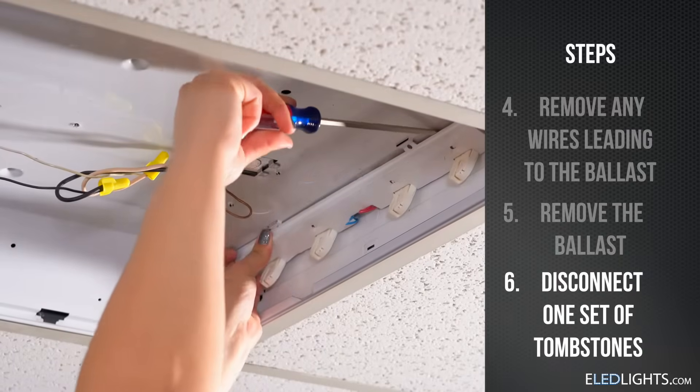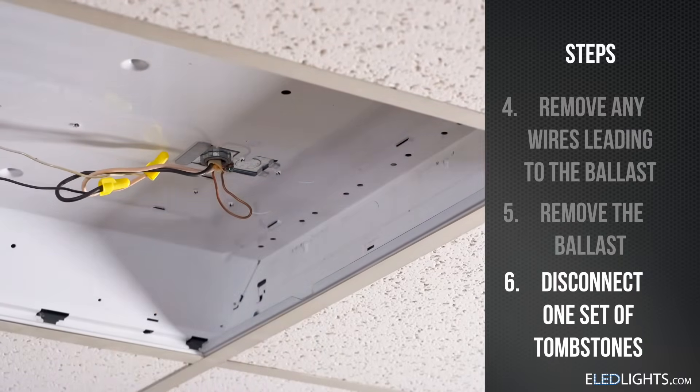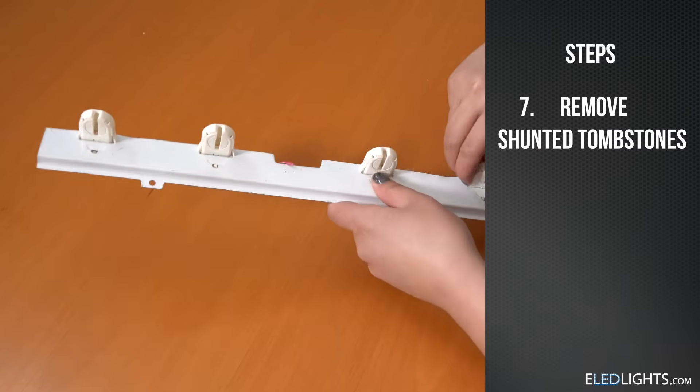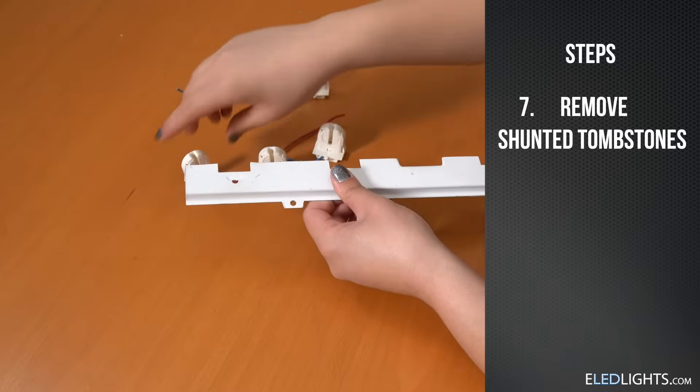Disconnect and remove one set of tombstones. We need to check if your tombstones are shunted or non-shunted. For our forefoot tubes, we'll need to make sure you have non-shunted tombstones. Our tombstones were shunted, so we'll remove them and replace them with non-shunted tombstones.